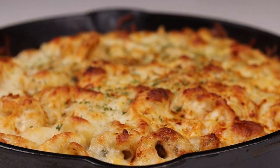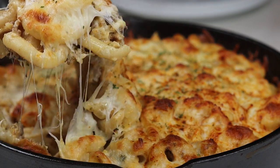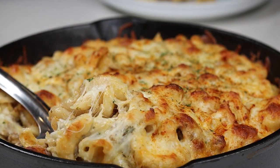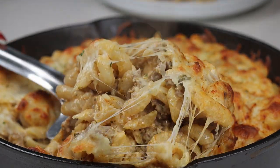Hi everyone, welcome and welcome back to my channel. In today's recipe I'll be showing you guys how to make this 30-minute Italian sausage pasta — so good, can't wait to show you guys how to make it. If you are new here to my channel please be sure to subscribe, and if you like today's recipe don't forget to give it a thumbs up. Let's get started!